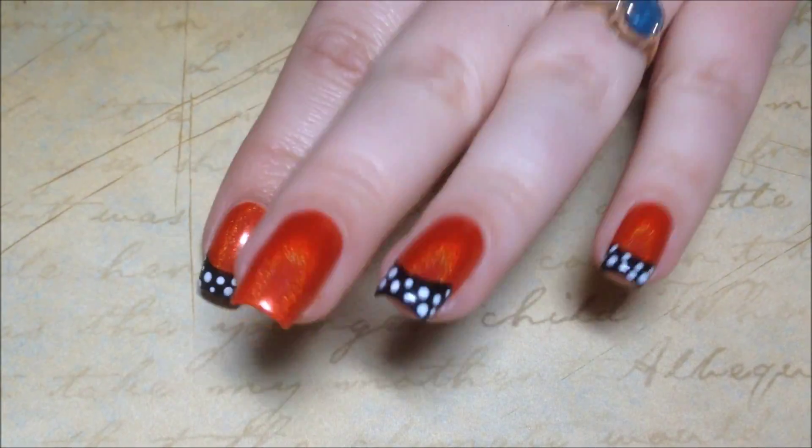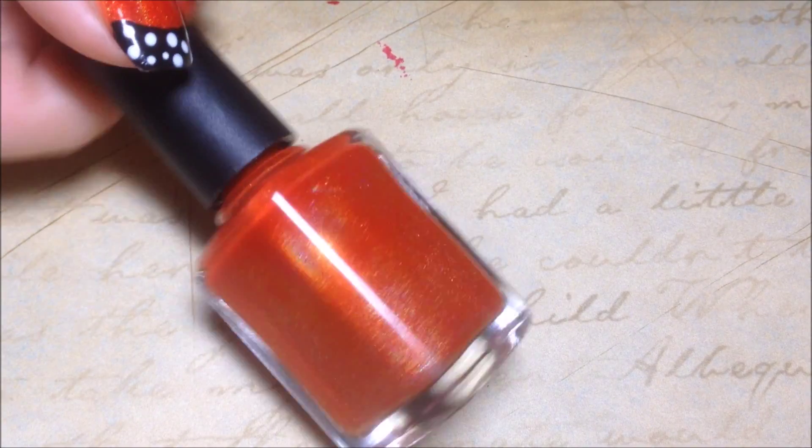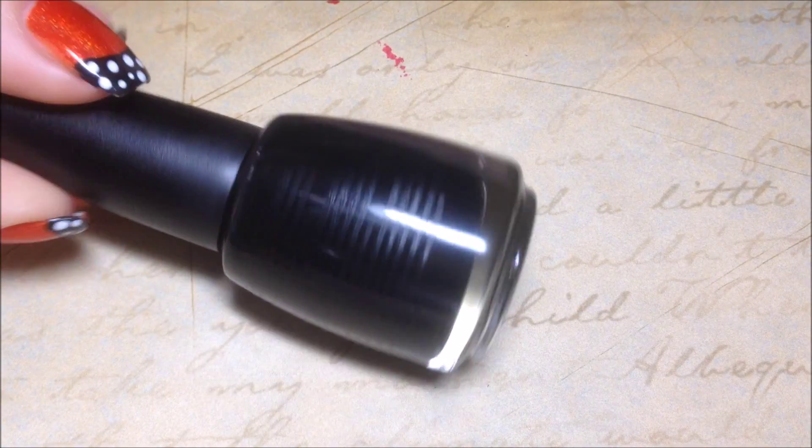I'm starting with an orange holographic base from Never Enough Polish and I'm also going to be using a black oil slick from Salon Perfect and Sugar Cube White.